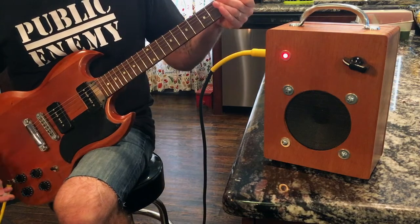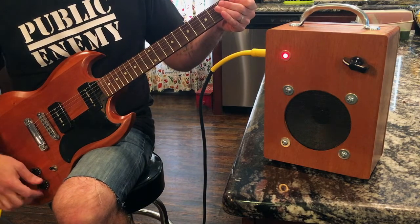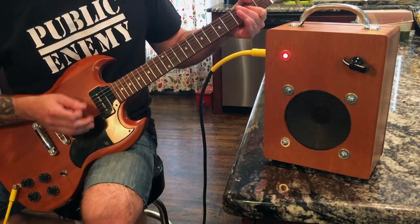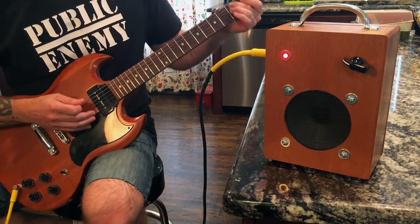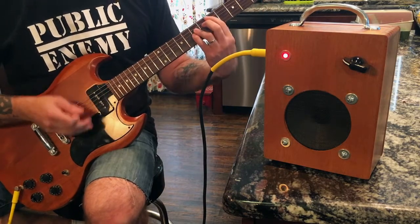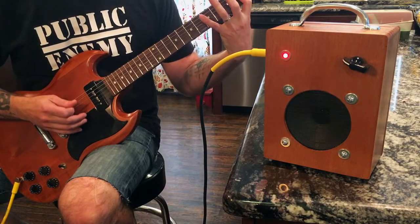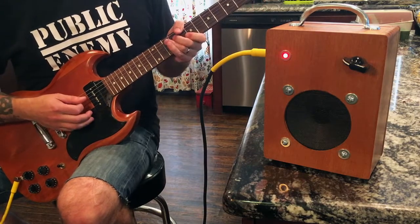Let's go to the middle position, both tones rolled off just a little. Nice and twangy.